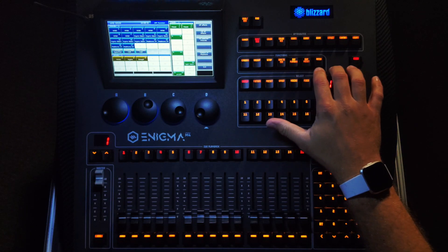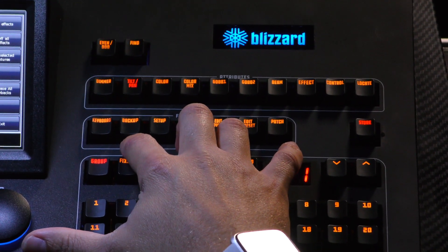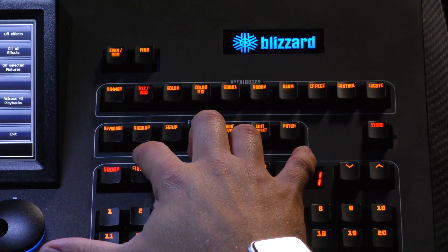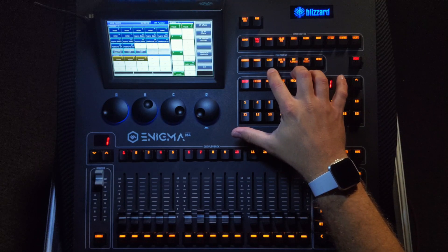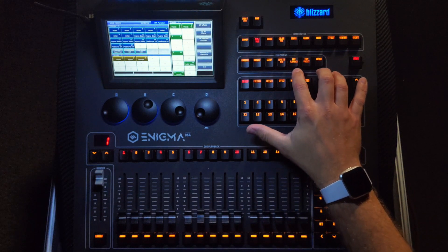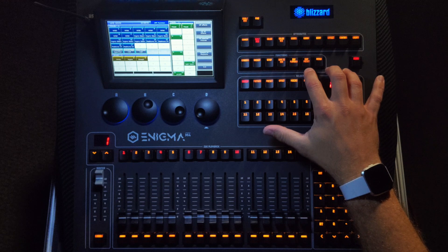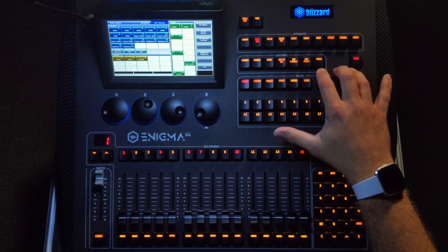Next, we have the function keys. Starting with the keyboard key — press this any time you need the touch screen keyboard to enter alphanumeric values. The backup button takes you to the save window on the touch screen, where you can save and name your show, as well as load and save from an external memory. The setup key accesses the setup window, where you can change the console's default settings. The save to queue button will save your programming to a queue or playback. The edit playback and edit preset buttons let you make changes to previously saved queues and presets. Finally, the patch button is where you will choose your fixtures and assign them to a specific DMX universe and address.